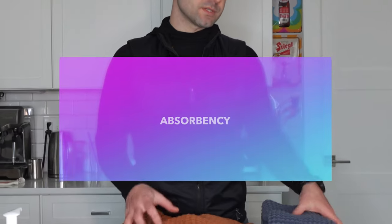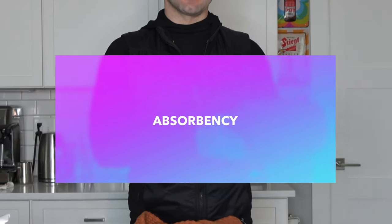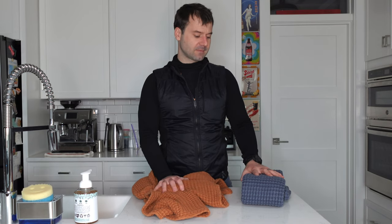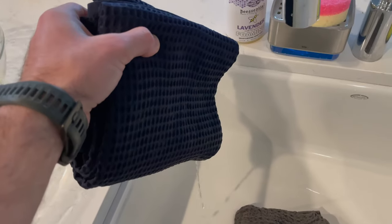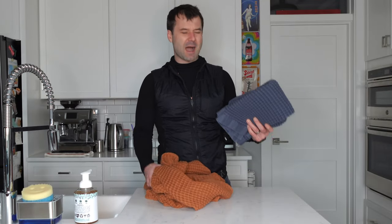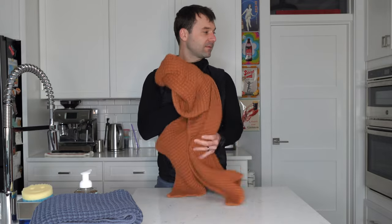One of the tests we did in the original video was soaking the towels and weighing them. Basically, we soak the towels in water, weigh them before and after, and see how much water they were actually able to suck up. The idea being that if it retained more water, it was probably able to dry you a little bit better. It was a little unofficial test, but it ended up being fairly accurate to the usability of the towels. So we're going to go ahead and do that same exact thing.